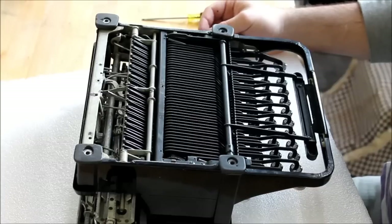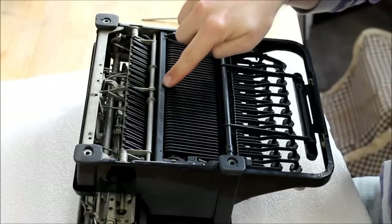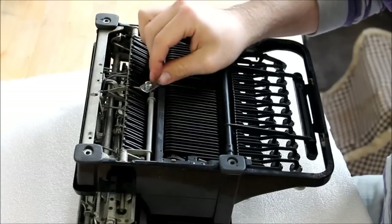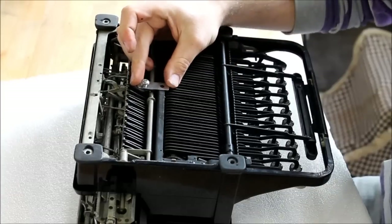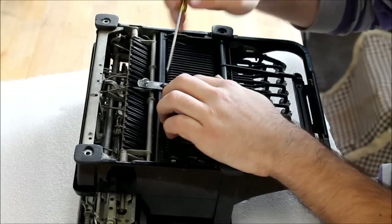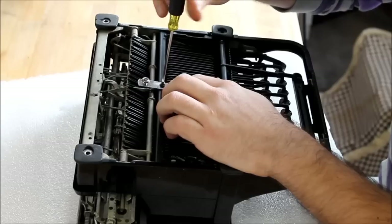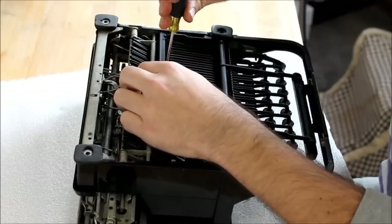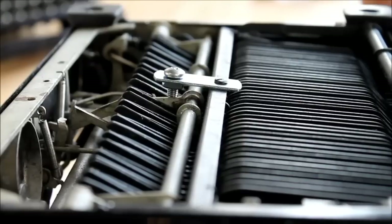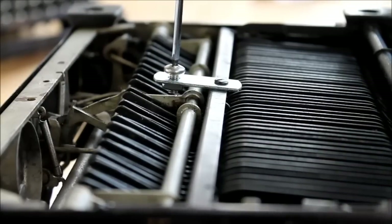The next thing we're going to do is attach the sensitivity adjuster. In the hole where you just unscrewed the brace from, place the sensitivity adjuster like this, and then using the screw you removed in the previous step, just screw it down in place. For now, as we do the installation, loosen the sensitivity adjuster all the way.